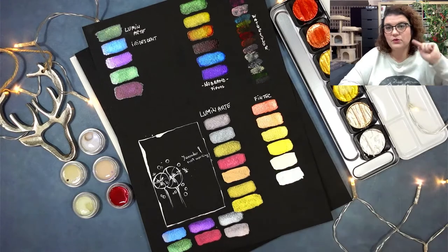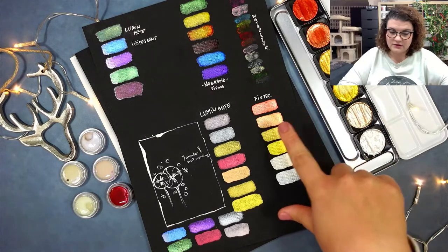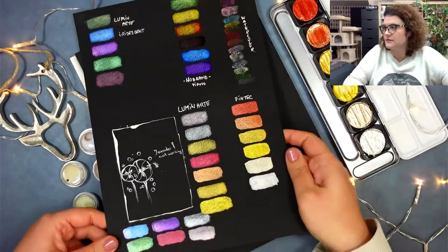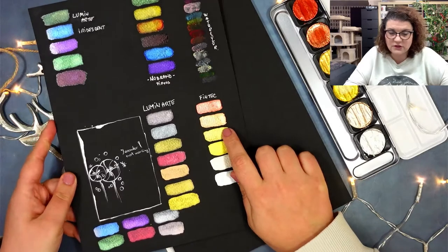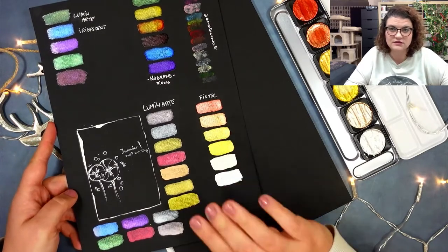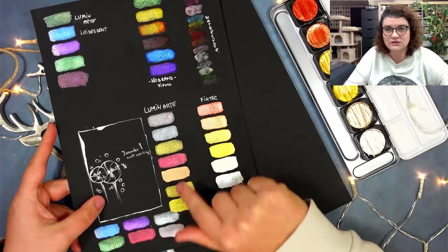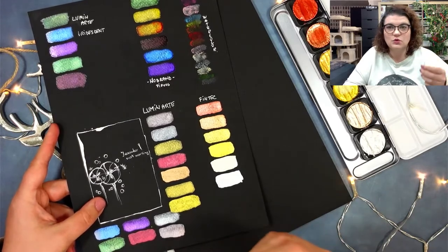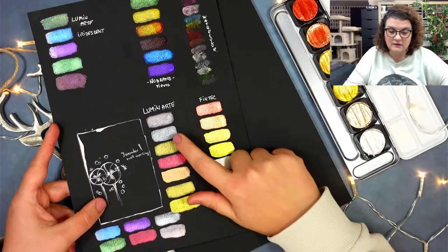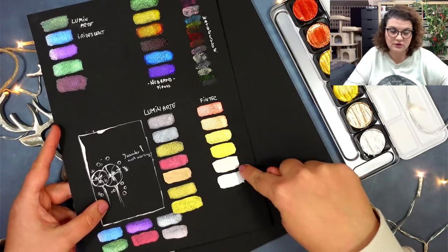If I compare them to my more expensive metallic watercolors — the Fine Tech line — the Fine Tech is really opaque. The pigmentation of the colors is top-notch, really opaque, gorgeous colors. The Luminarte are also nice but they're much more transparent. It depends what you want to create with them. For background elements you might want the less pigmented ones, and for the foreground you want the ones with more pigment.